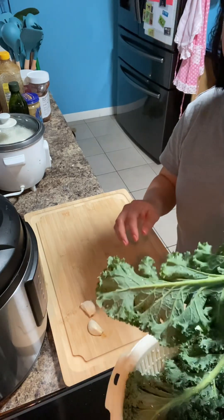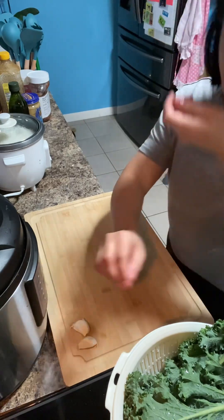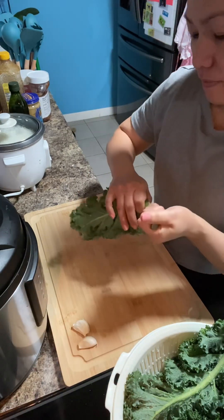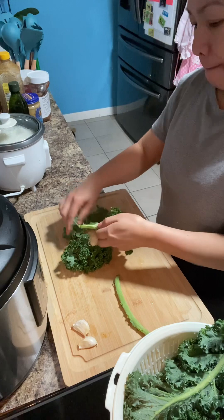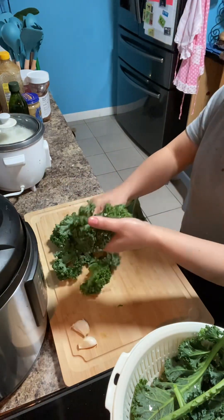So now we'll work on the kale. I have two garlic. We have to do it like this. The kale is like that, you have to do it like this.